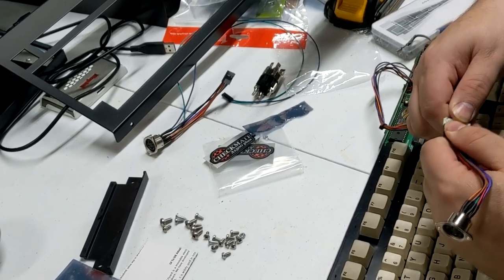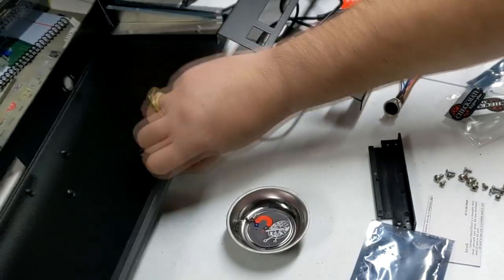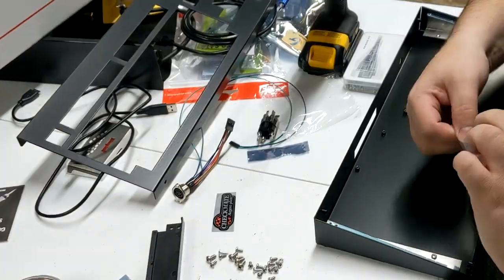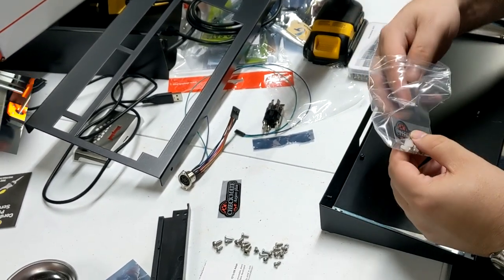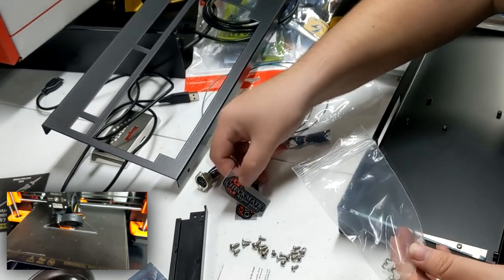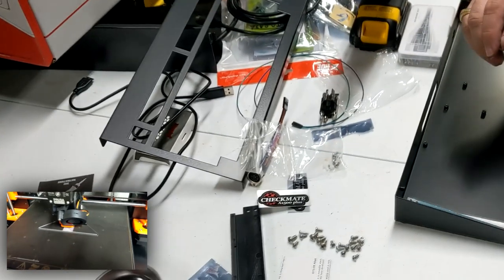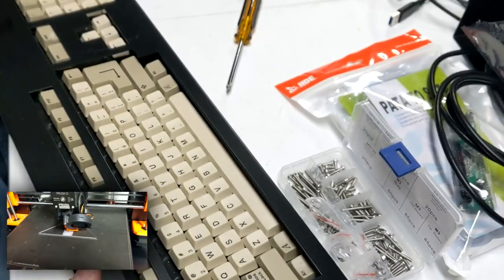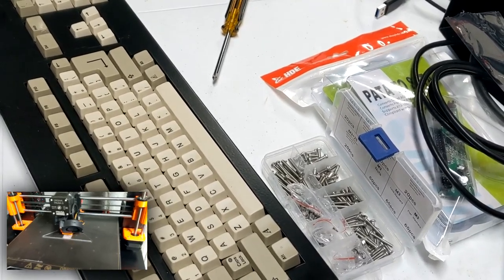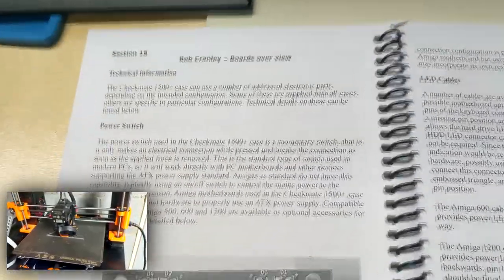So we're doing the keyboard now. This was the parts bag for the keyboard. We got the keyboard assembled and we're about to put the case together. LEDs are lined up, yes, everything's lined up.